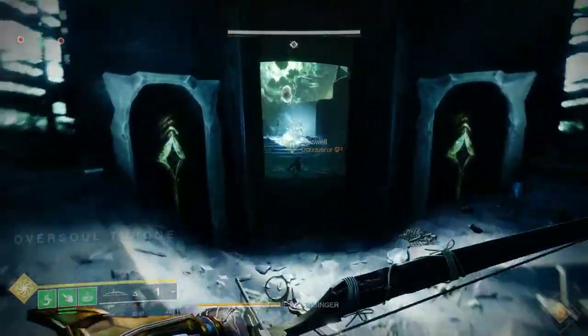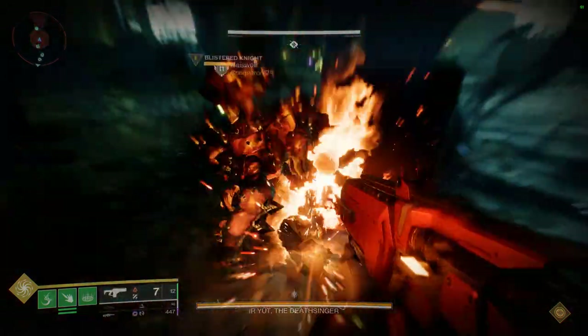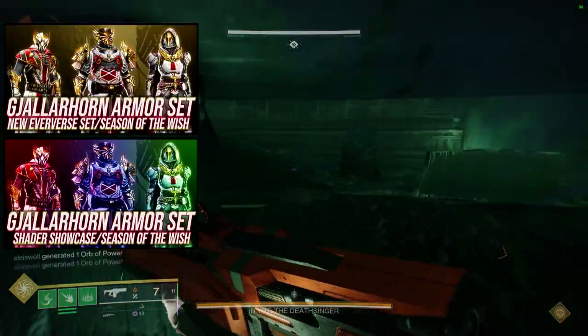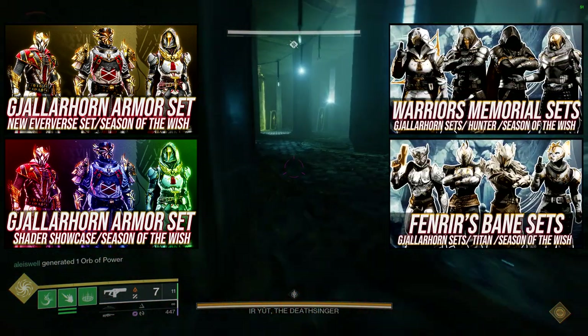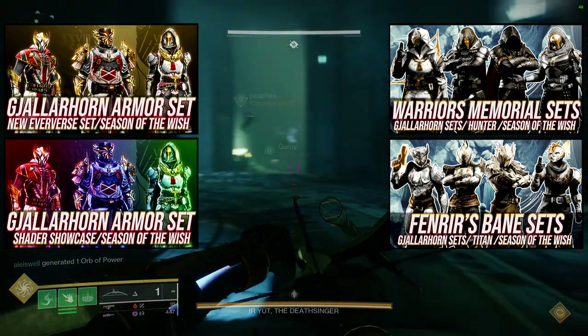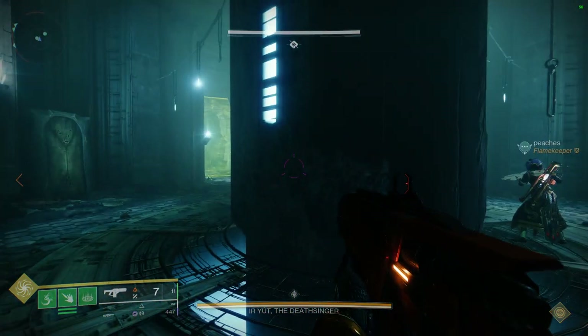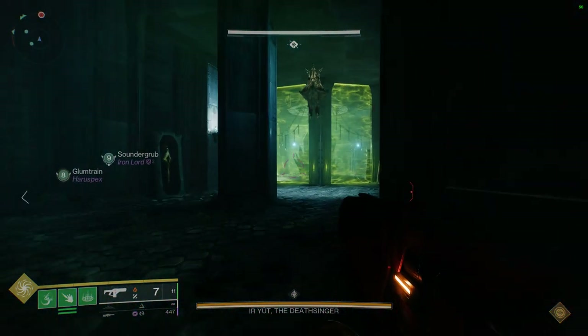Today we're looking at the Warlocks, more specifically the Gjallarhorn-inspired armor. We've already reviewed the armor and shader videos, which are linked — Titans and Hunters have their videos as well. For this video, we're taking pieces from the Gjallarhorn-inspired armor set and making individual sets from those pieces, which is what we usually do when a new armor set comes out.